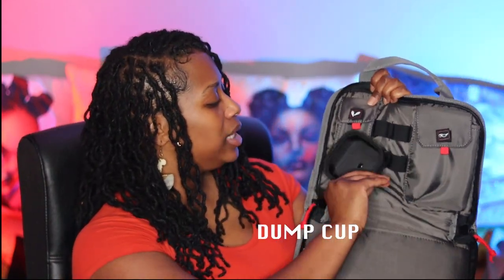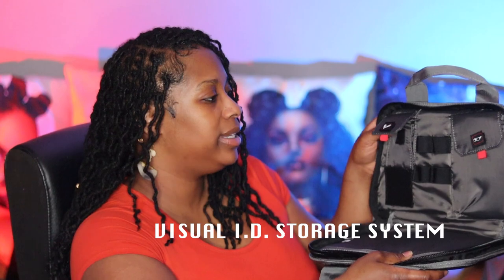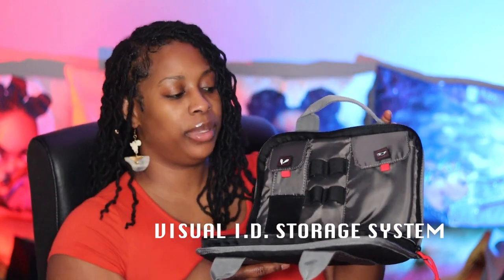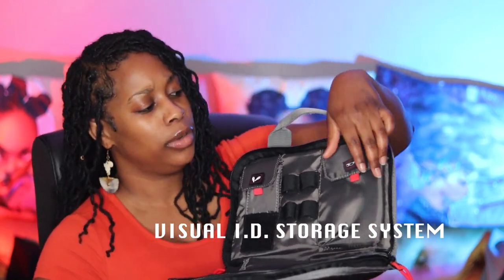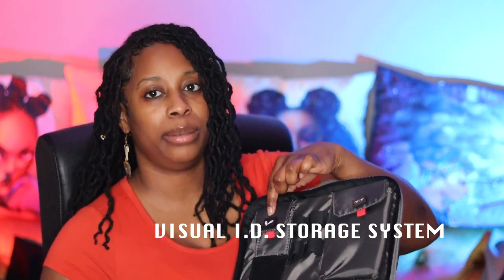Right here we have a detachable case to carry your rounds and your ammo. The thing I really like about this one is that it's labeled, so it helps you to quickly get to where everything is. For someone who wants to quickly be able to get to what they need, these compartments are really awesome because they are labeled.